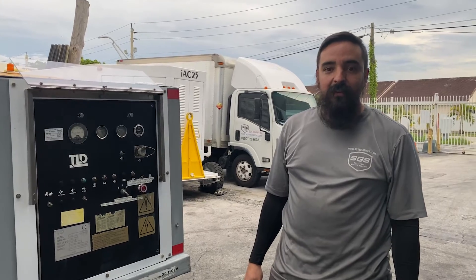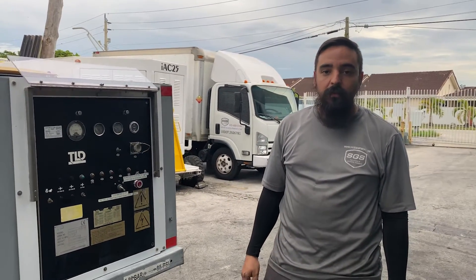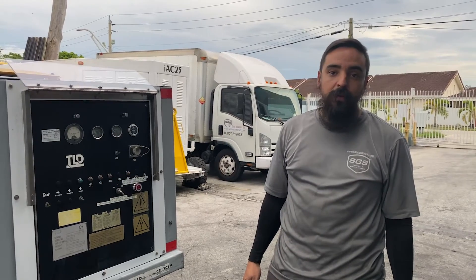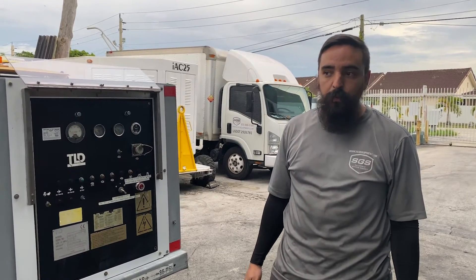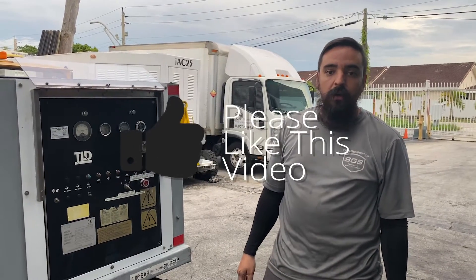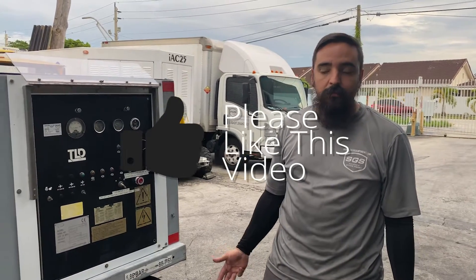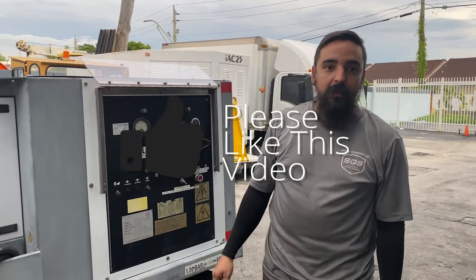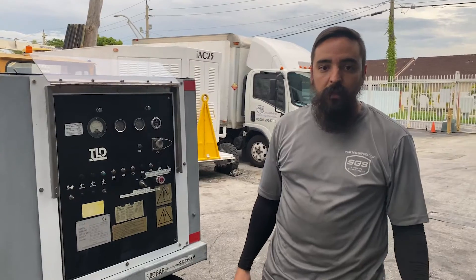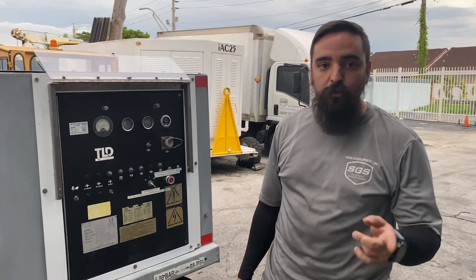Alright guys, that's it — that's the video for today. If you need help with any of your equipment like tech support, parts, or even new or used equipment, we do sell, rent, and replace or fix equipment. So let us know, give us a call or send us an email. And don't forget to subscribe and follow us.